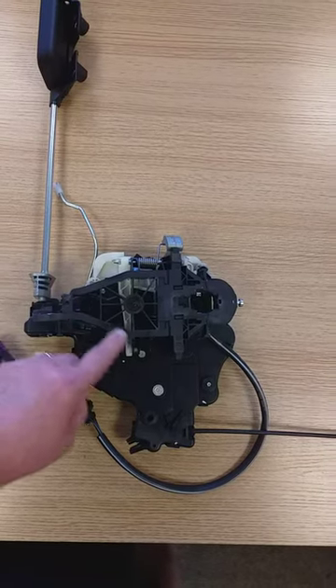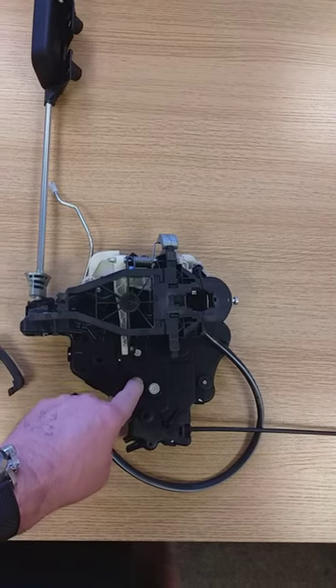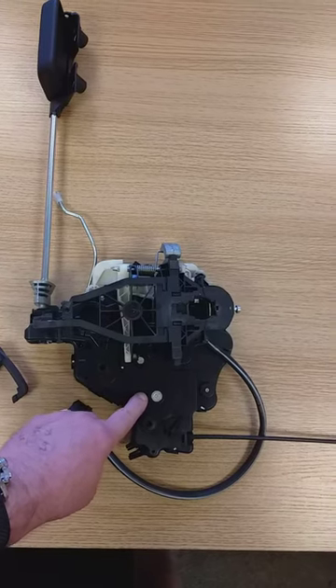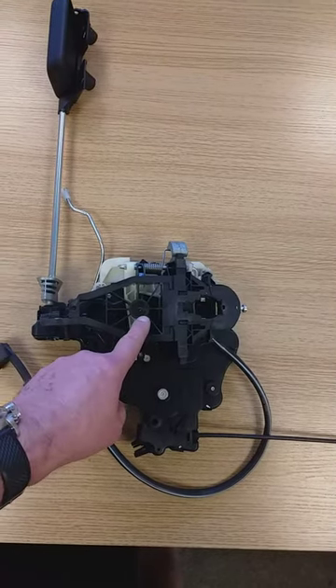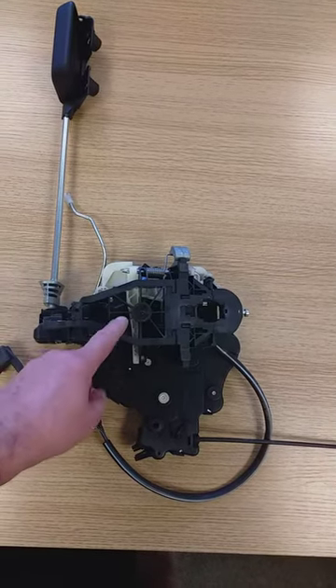There's a screw here which goes through the sliding door and holds this mechanism on. Remove the three screws inside the door, remove this out of the way, and you've got a water catcher as well — remove that, then re-stick it back on again. Remove the screw and this comes off, and you can put your new ones back.